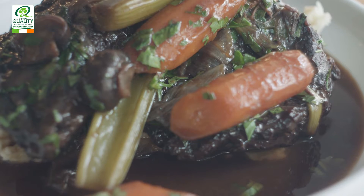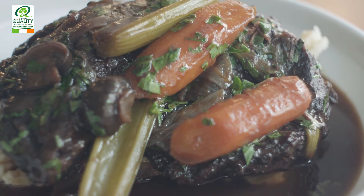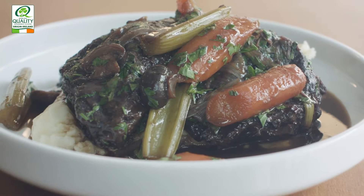Hi, my name is Tom Sensi. Today I'm going to be cooking a beef bourguignon using grass-fed Irish beef.